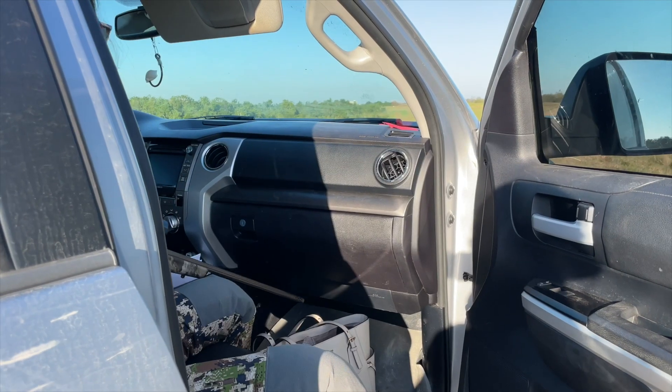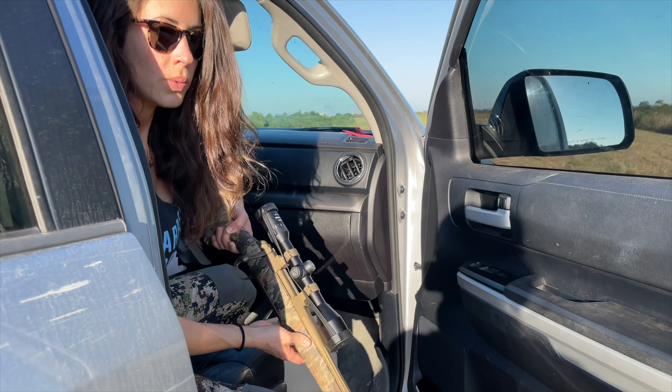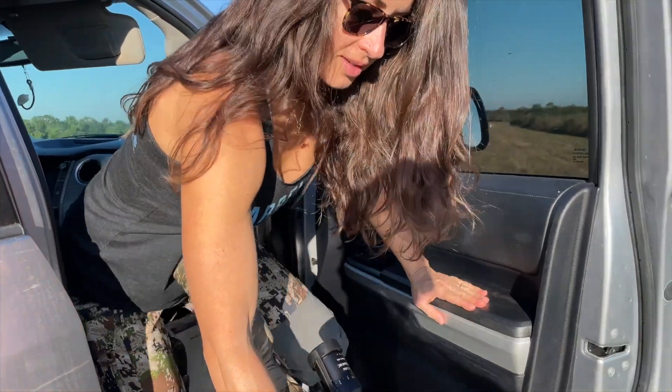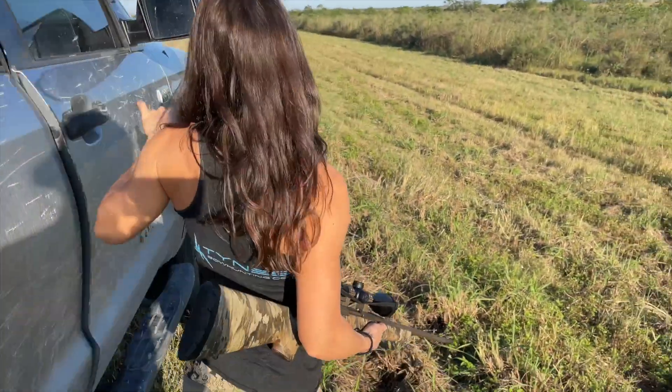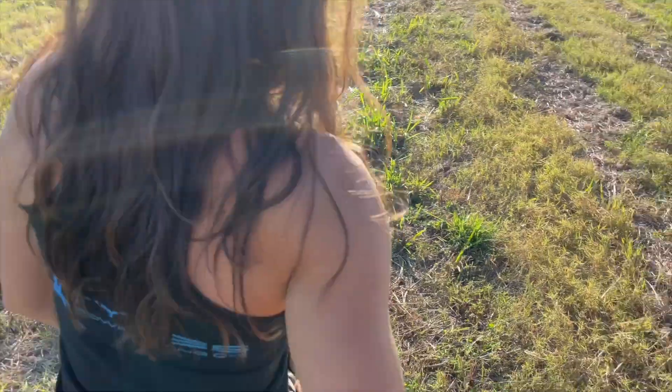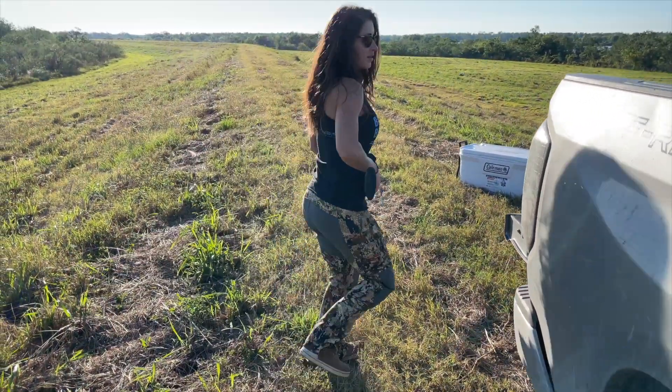You want to do 100 yards first? Yeah, let's start out with 100 yards. This might not be hard. We gotta be quiet. Alright, we'll get set up. I just had to find some earplugs. Luckily, I had some in my purse still from when we went skeet shooting in Florida.